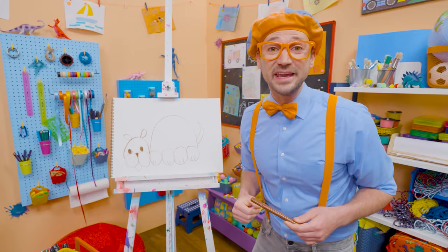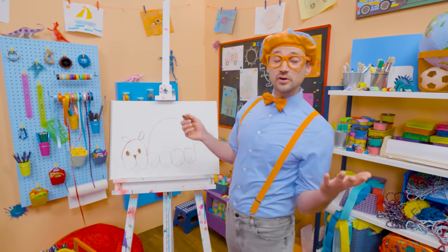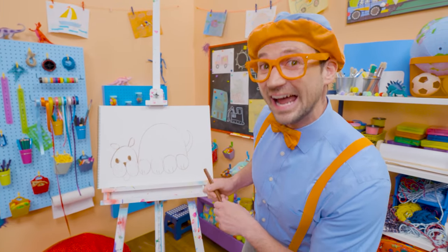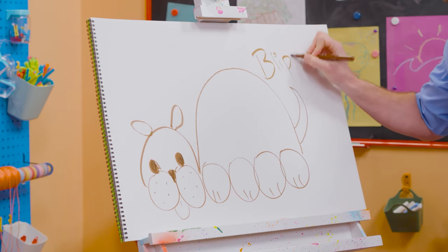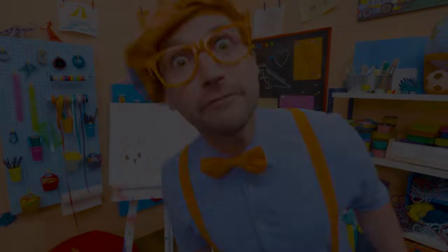Did you like drawing the dog with me? That was fun! If you want to draw more with me, all you have to do is search for my name. Will you spell my name with me? B-L-I-P-P-I. Blippi, see you again, bye-bye! Woof woof woof!